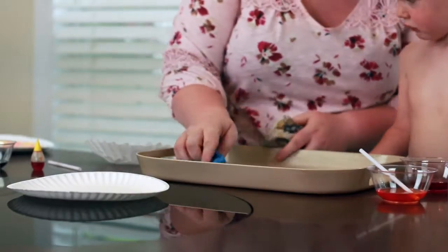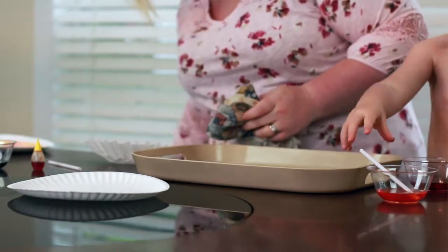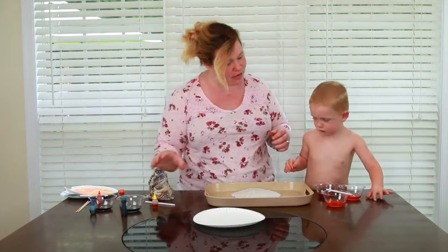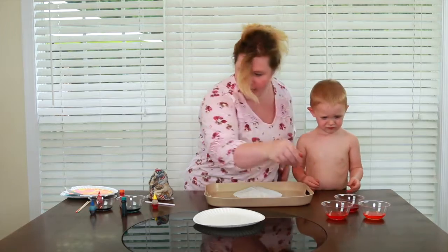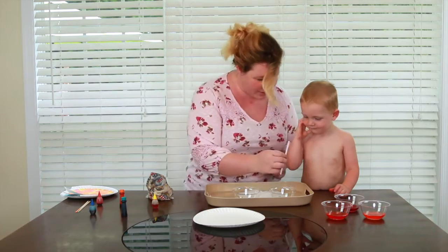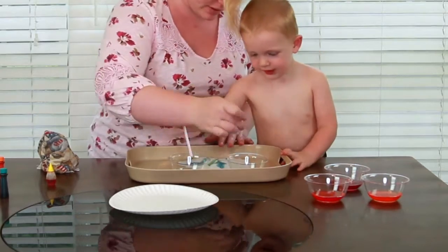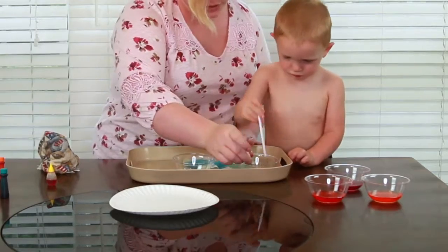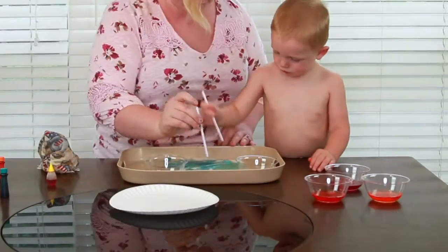Now we're going to clean this up and dry it off. Blue water is with blue, so we're going to load those over here. Here come our blues — we've got two different blues. This is a really good morning craft for your kids to do, so that way they get to do this and go to nap, and then you get to finish up with the gluing — which isn't super hard — and then they get up and we get to play with it.